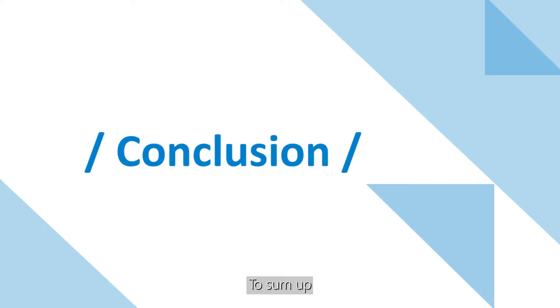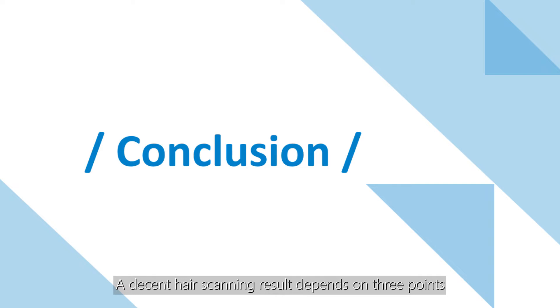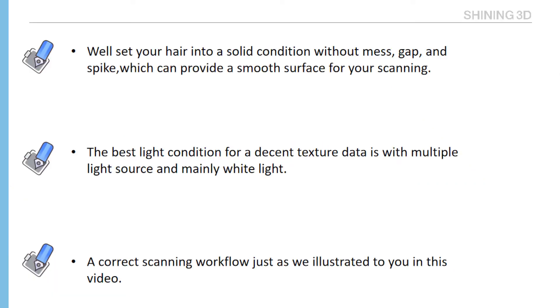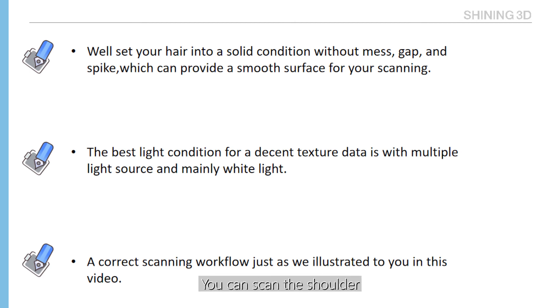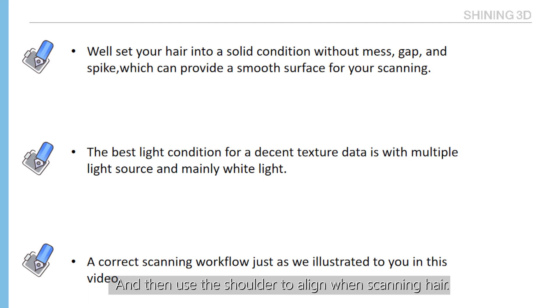To sum up, a decent hair scanning result depends on 3 points. First, set your hair into a solid condition without mess, gaps, and spikes — this provides a smooth surface for scanning. Second, the best light condition for decent texture data is with multiple light sources and mainly white lights. Third, follow a correct scanning workflow as illustrated: face, then hair, then the rest of the body. For hair that is hard to scan, you can scan the shoulder and use it to align when scanning hair.